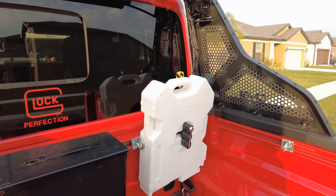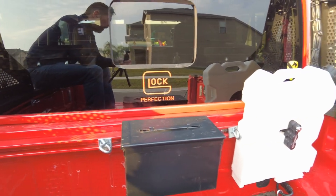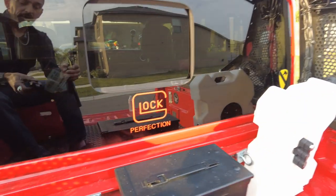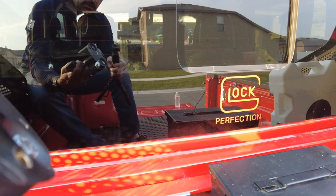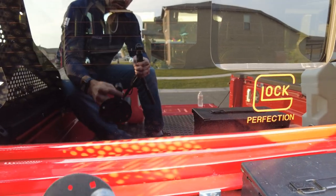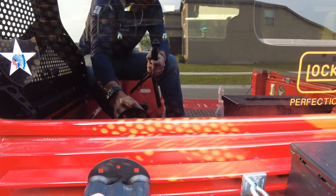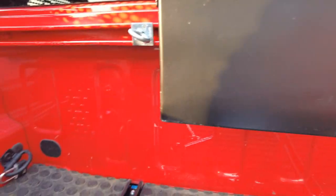I have these rotopax installed on the homemade trail rail, and this box right here — the box mounts very similarly to the rotopax. I'll show you how I installed these by attaching it to that mount right there.